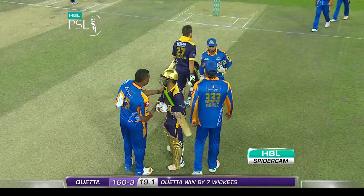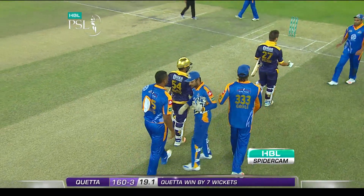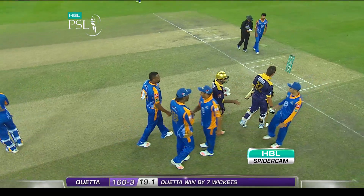Great partnership — a partnership that gave them first lift and then a win.